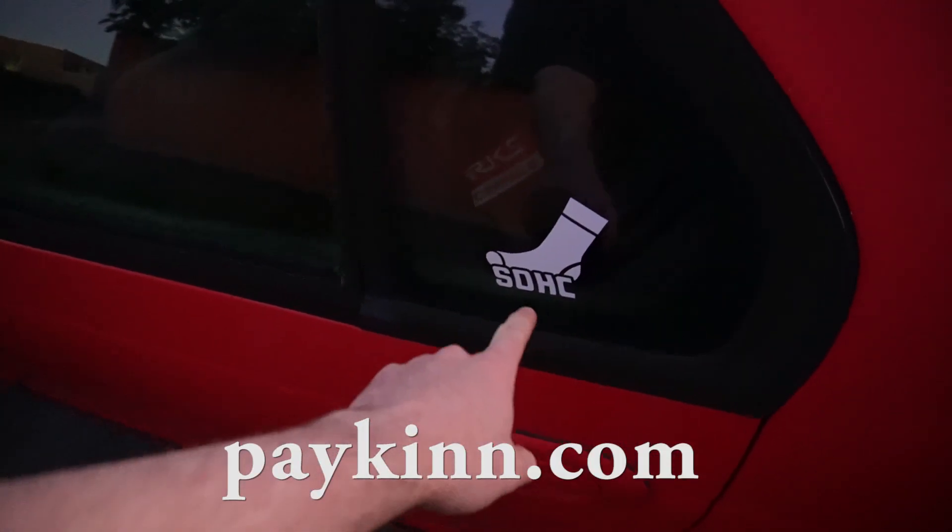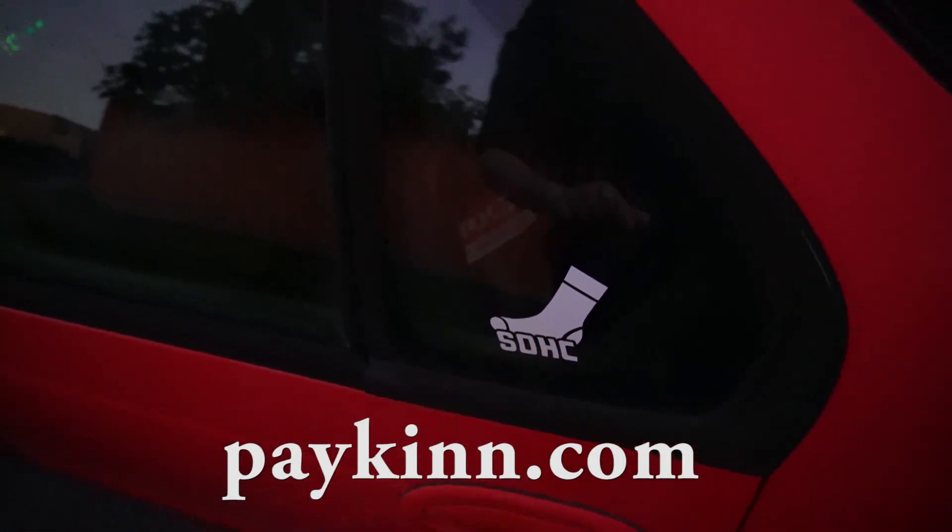If you do want to support the channel and this build, please head over to Paken.com. You'll find this sticker - these are very popular and it'll massively help me in building this car. Anyway guys, thank you so much for watching. I'll see you in the next one. Take it easy.